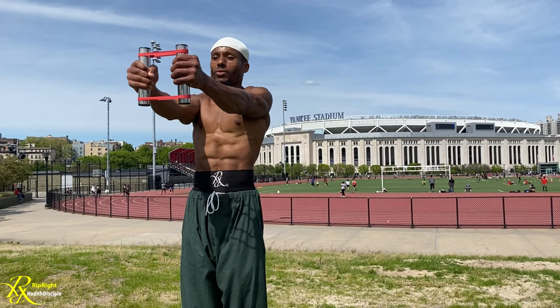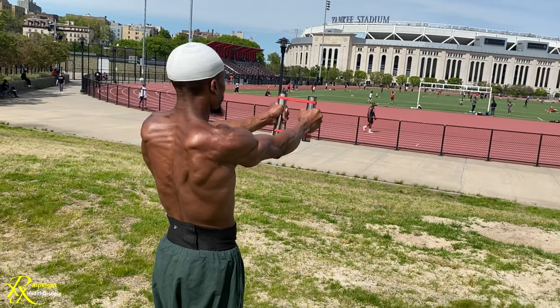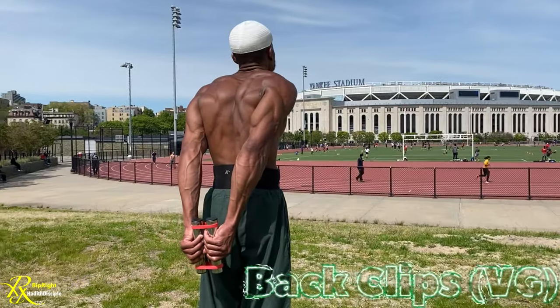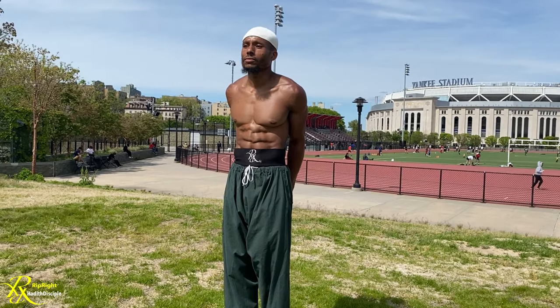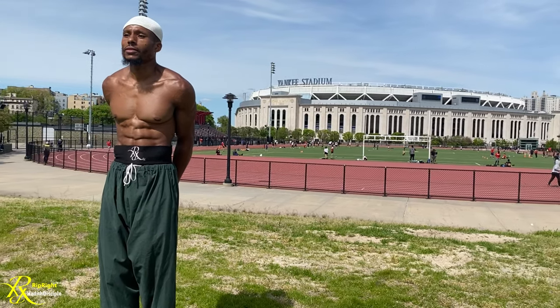Now we go into the front clips with vertical grip, which is one of my demo moves — I love testing people with the front clips. Always be pulling and please lock out. Then we have the standard back clips, and you guys can see what these back clips do to my back. I never miss a day of back clips. Stay tuned, stay real.